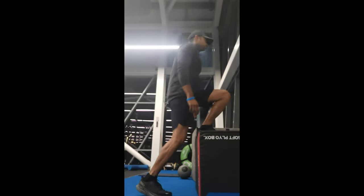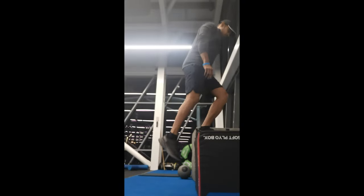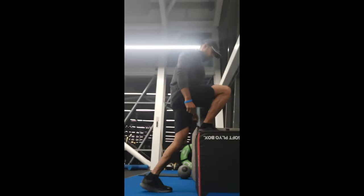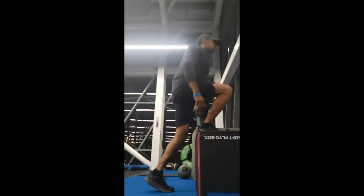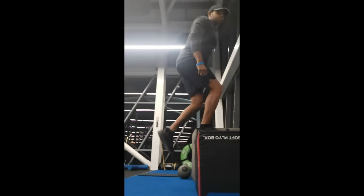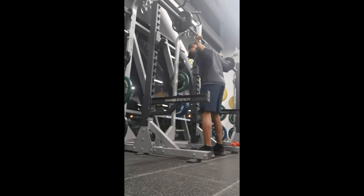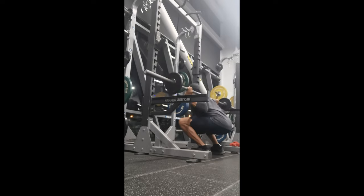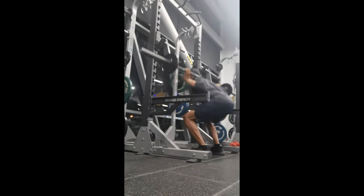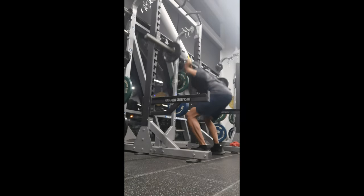We're going to stretch our leg muscles and do step-ups. In the back squat, we have two warm-up sets. We have 12-15 reps with 10 kilos of plates, and we have four working sets.